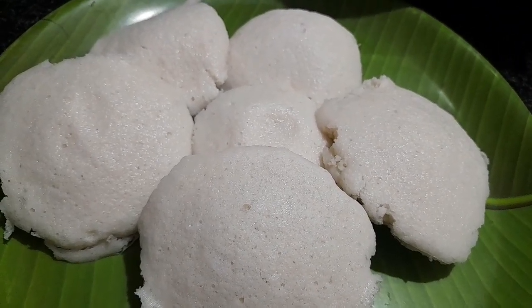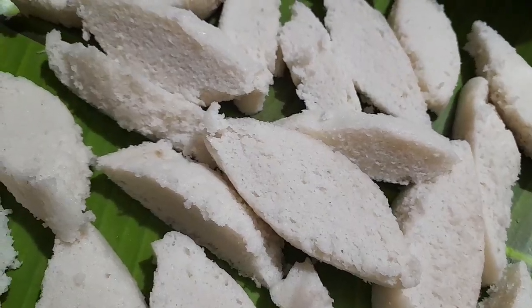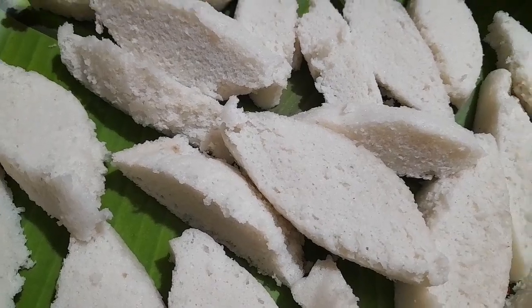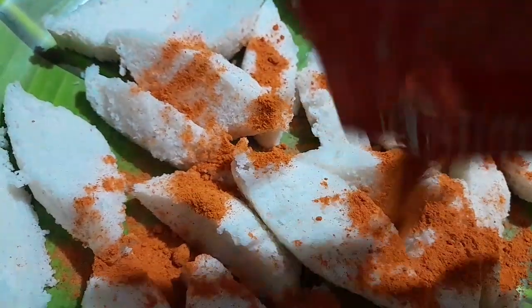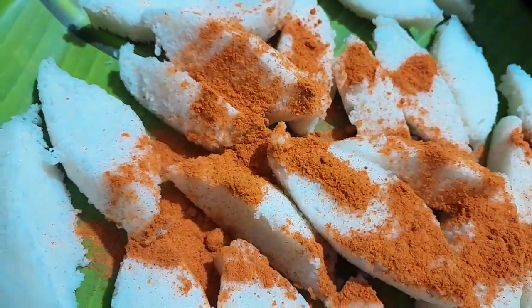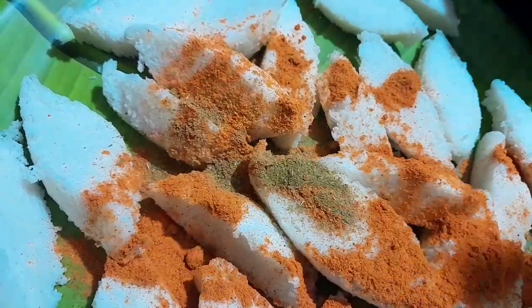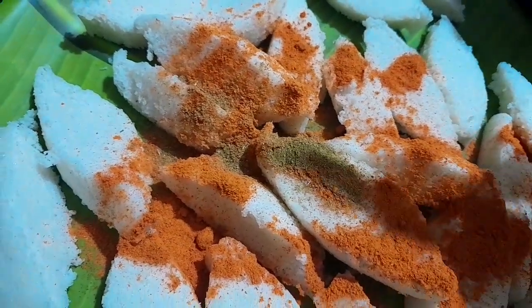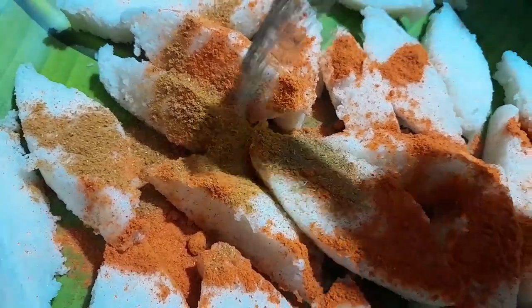I will cut the meat. I will cook chicken 65 masala in the evening. My dish has garam masala and more. I will cook some black heat.